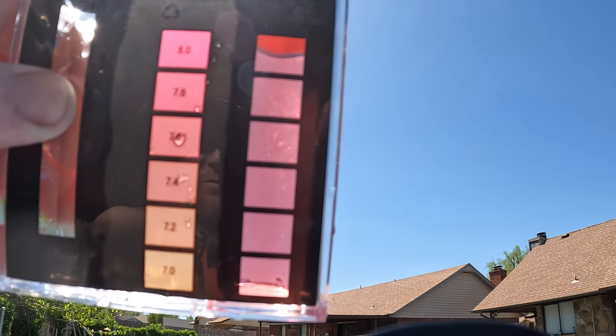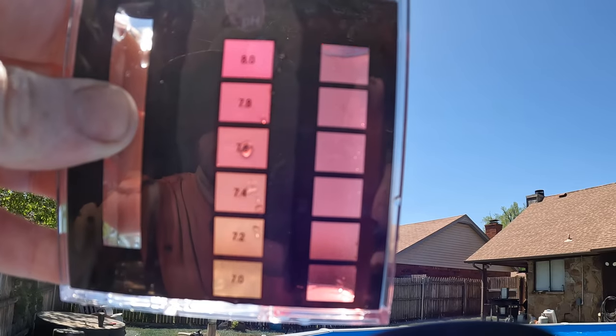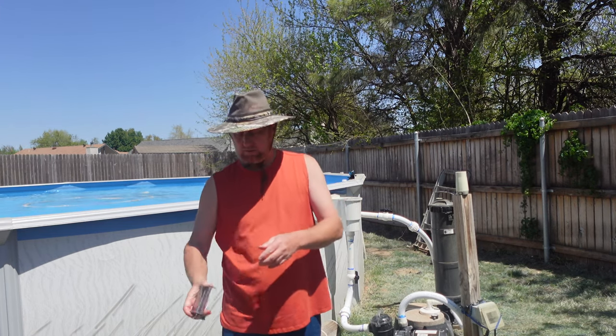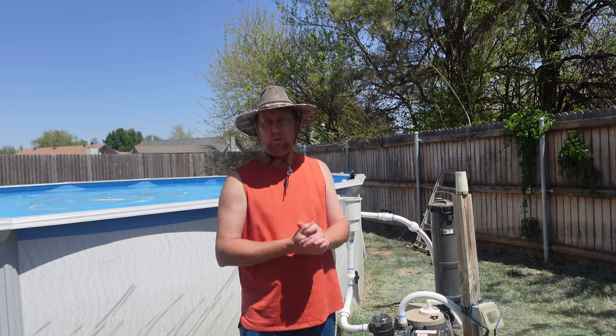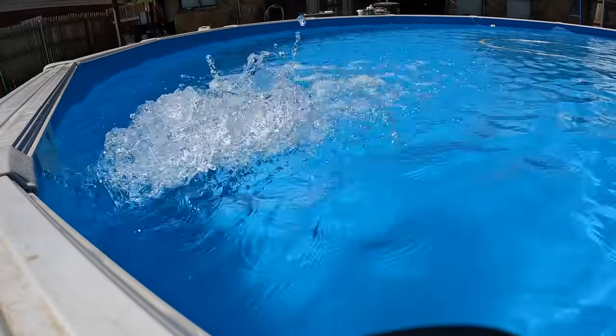We will go ahead and add some muriatic acid to bring that down so it's closer to 7.0, and then I'll aerate again if needed. That is just a quick way to raise your pH without raising your alkalinity — aerate it. This is pumping so much volume that it gets the pH increased quite quickly. Get that return bouncing the water out on top of the surface and it will help raise your pH without affecting the alkalinity.